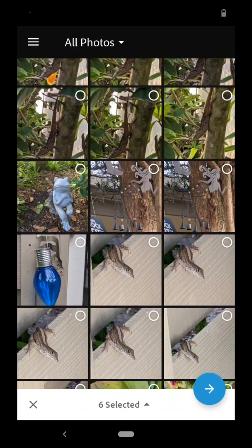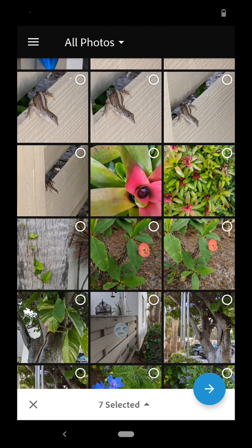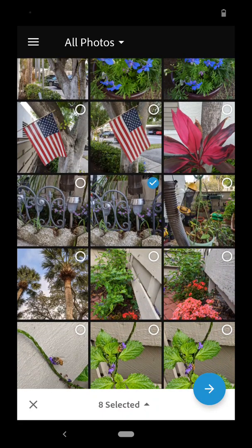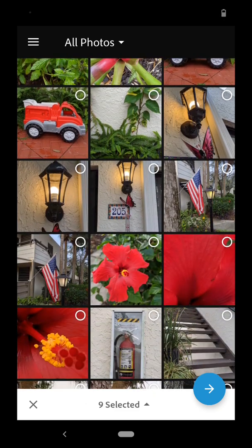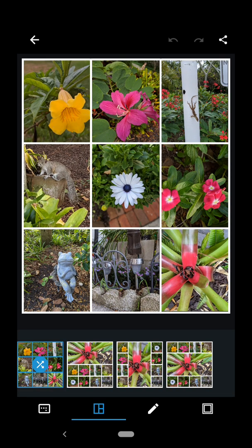Once I hit nine though — nine total photos — it will stop me from choosing any more and force me to go ahead and create a collage at that point. Notice I'm trying to select this red flower, it won't let me. I have already chosen nine. So I'll go ahead and hit the blue circle with the arrow, and it pops me into my collage options.